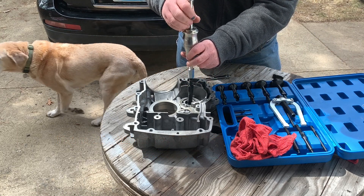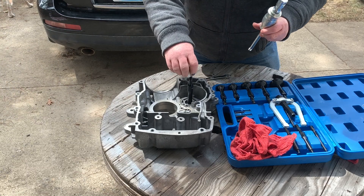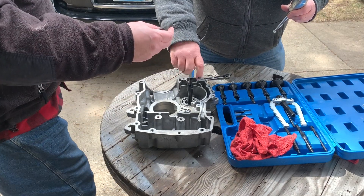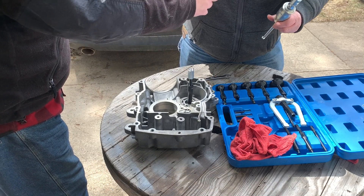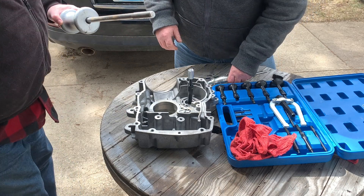Maybe. No, no it's not. Wait, I might have an adapter. Does this look like the right thread? I don't think so. No, dang it. Alright, so much for the big one.